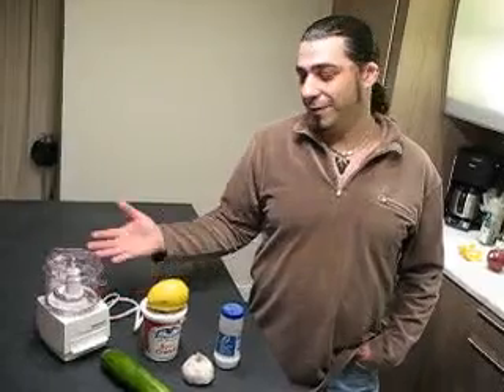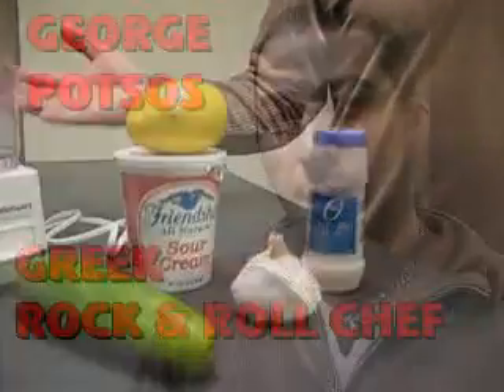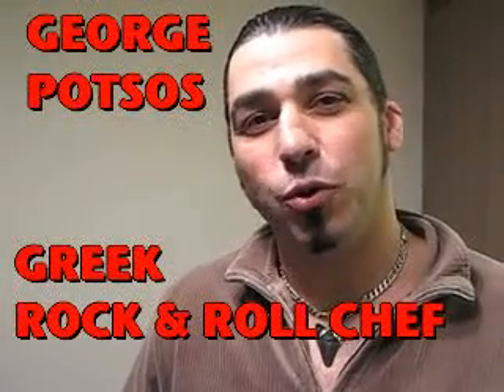Hey Tammy, you've been bugging the heck out of me to make this tzatziki recipe, so I'm going to make it for you very easily. My name is George Patsos and I'm your Greek rock and roll chef.